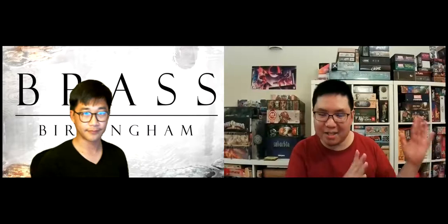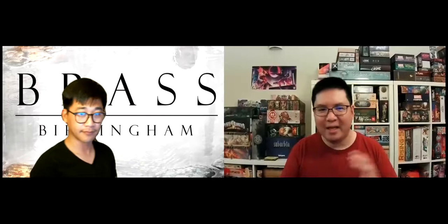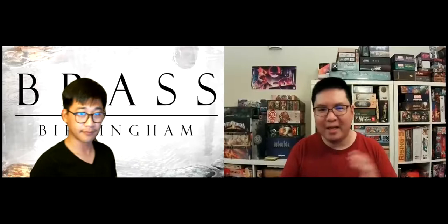Brass Birmingham was on Kickstarter a few years ago and is designed by Matt Tolman, Gavin Brown, and the big name Martin Wallace, who is really prominent in the industry for doing Euro games. He did the original Brass, and this version was a newer edition done on Kickstarter. There was Brass Lancashire, a remake of the original, and then this one had a couple of other people helping design a more advanced version. The box says it plays two to four players in one to two hours, which is about right.